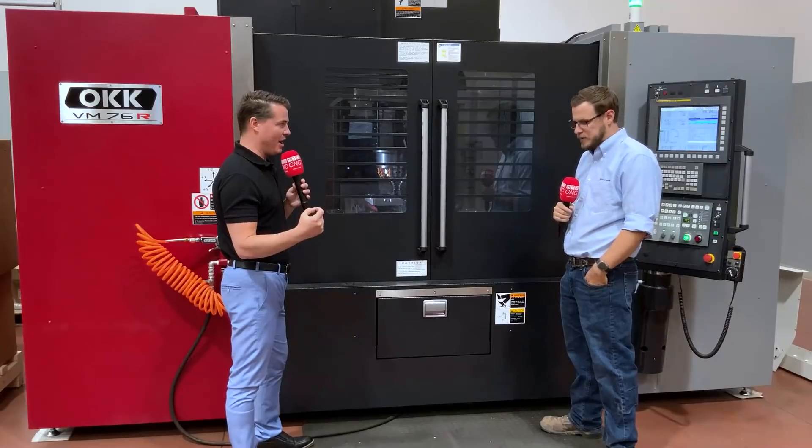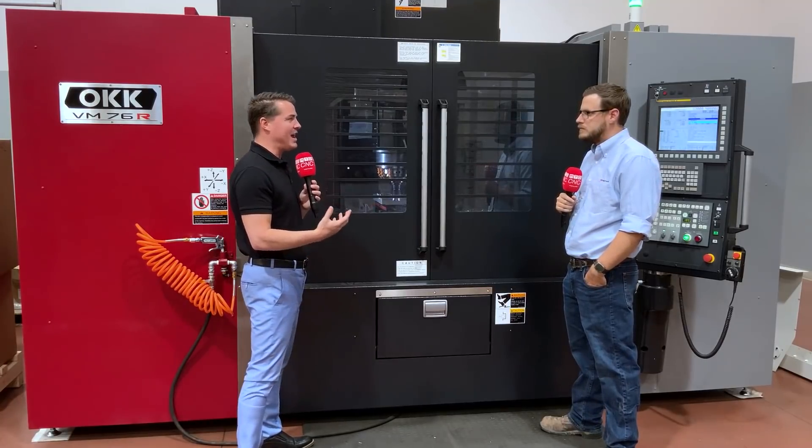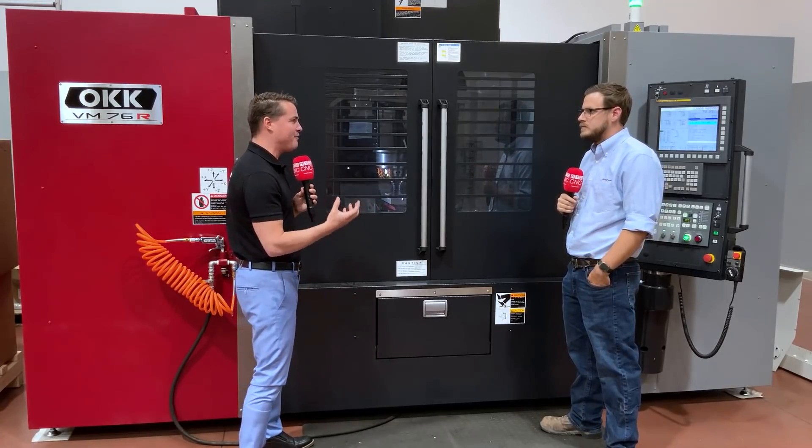We keep going back to that rigidity — we're not going to have chatter in this part, we're not going to have a decrease in tool life or a reduction in spindle RPM based on the heavy load we're cutting in steel.